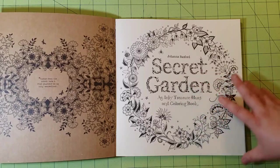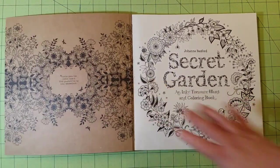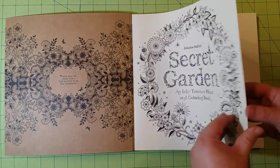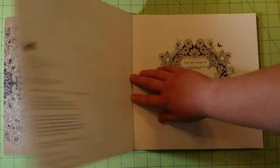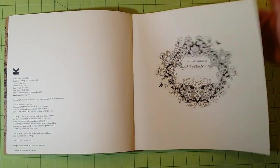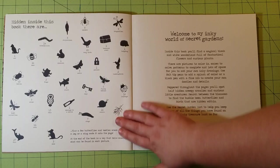Inside you will find the first page is the announcement page — what the book is and who it's by. The book is blue bound, followed by an informational page, a nameplate, and then a key.